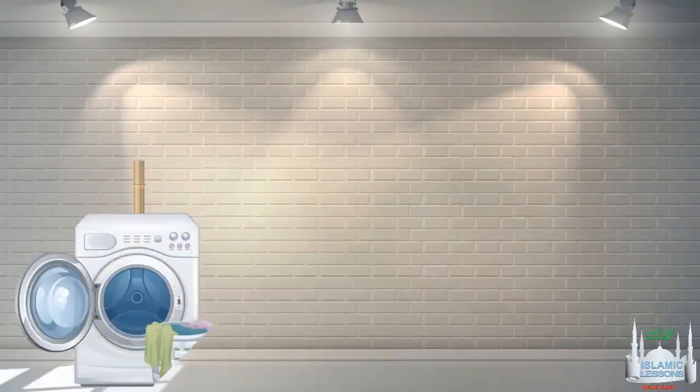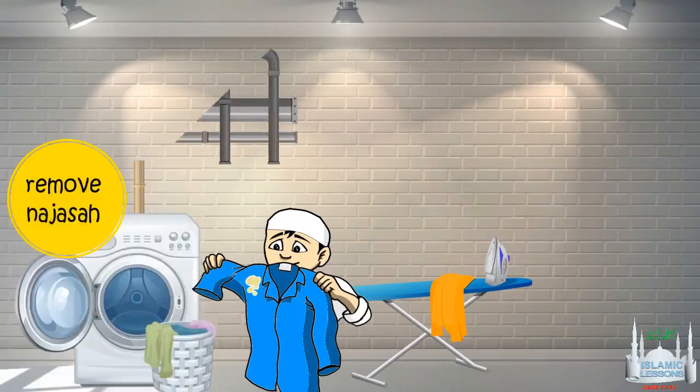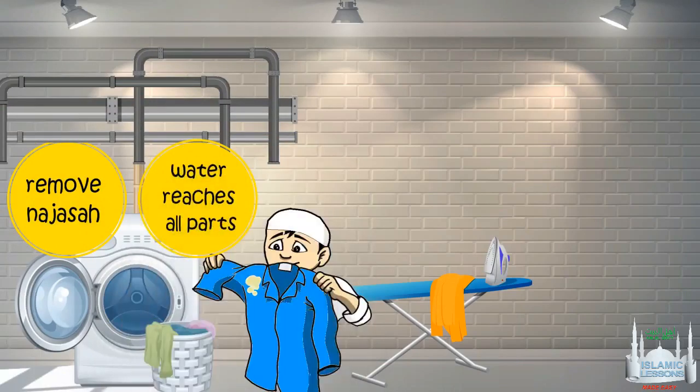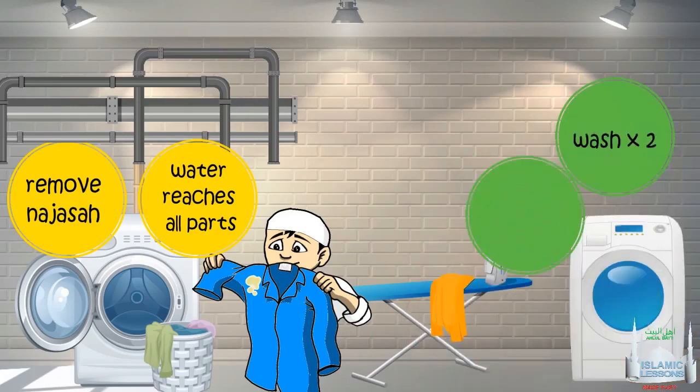Can you wash the najasa using a washing machine? Some have said that after you have removed what you can of the najasa, and if your washing machine is connected to a water pipe, you have to make sure the water reaches all the parts inside the washing machine and then is drawn out — then it will be pure. But if the washing machine is not connected with a running water supply, the najas clothes are to be washed twice with khalil water and the used water is drained each time. Determining the result is up to the individual.